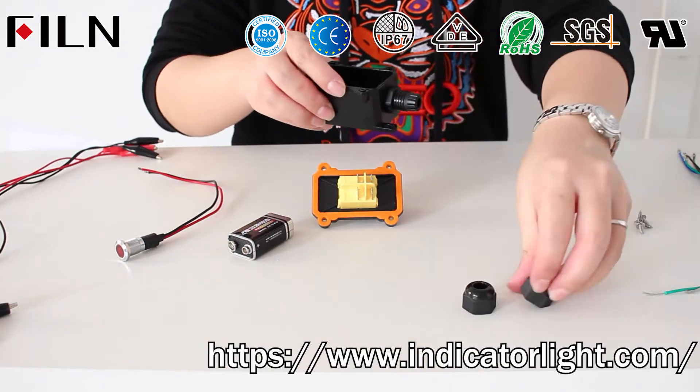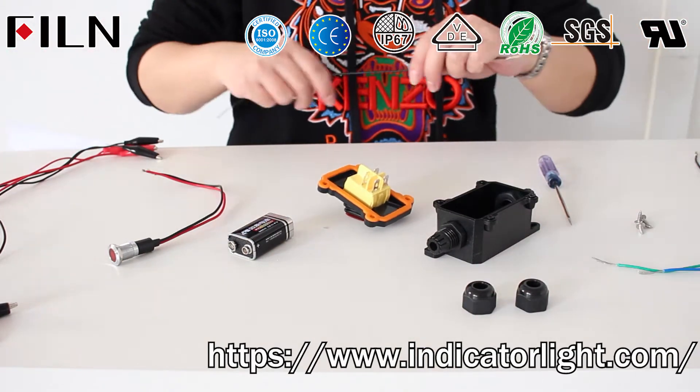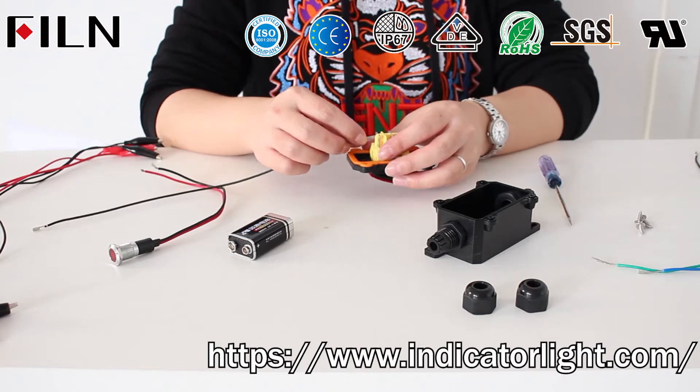Open the covers of the terminals at both ends of the inline waterproof switch and connect the four terminals of the rocker switch to the wires.